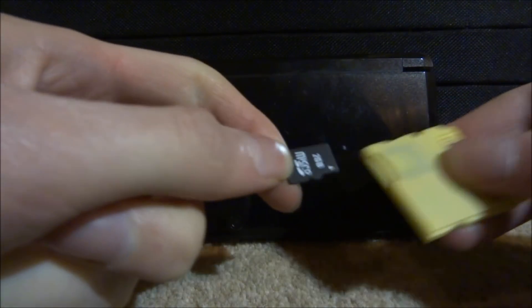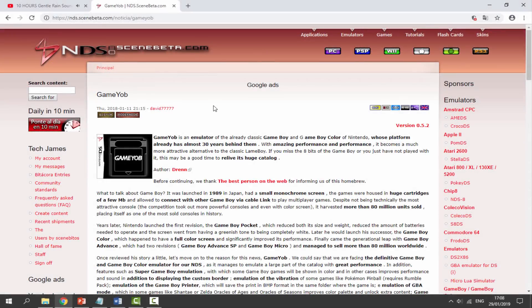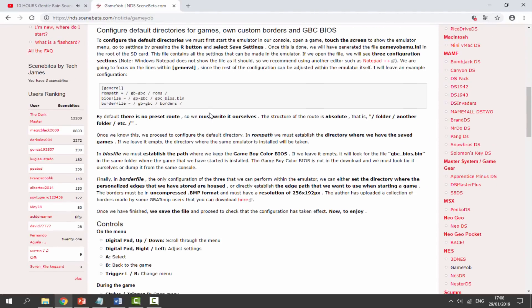Connect the SD card to your PC and I will show you guys what to do next. Once your R4 card is connected, you'll need to go to this website — I'll leave a link in the description. It's just the NDS Scene Beta, and here is the emulator called GameYob. I did a video on a similar emulator called Lameboy and it just wasn't as good — this one is a lot better, and it was released in 2018.